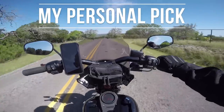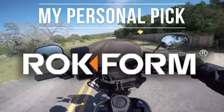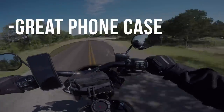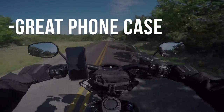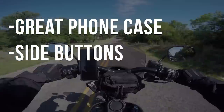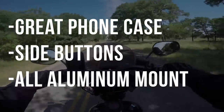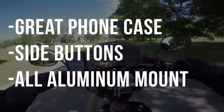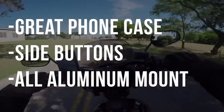As for which one I would personally pick, I'd have to go with the Rockform. I believe the improvements you get for that extra $70 is absolutely worth it, and here are the key reasons behind that decision. The phone case is something I can use day in and day out and it still performs like you'd expect a high-end phone case to perform — it just feels solid in your hands. The side buttons have excellent feedback. The other key factor is the all-metal mount. I'm sure Quad Lock's composite plastic is more than strong enough to do the job, but South Texas summers eat plastics alive, and there's just something comforting about the all-aluminum construction of the Rockform.